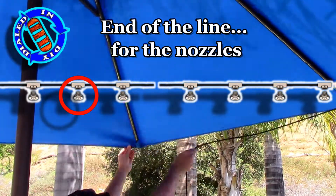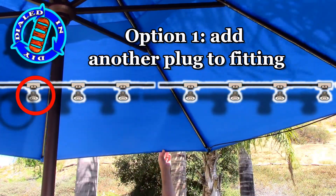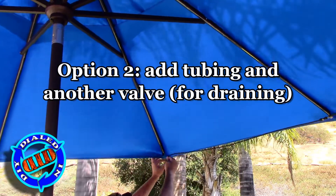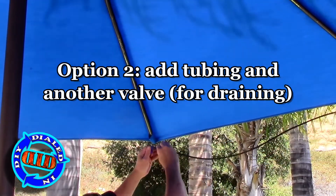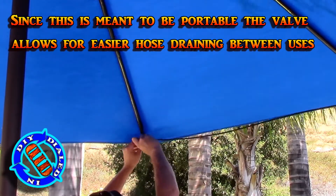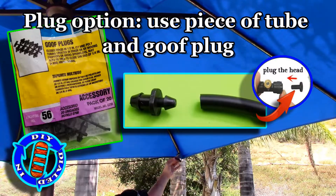As I'm coming to the end of the line on the other side, I'm going to end up with another open end of the tube. I can either add another regular plug to this, or what I'm really going to do is put another valve on there. This gives me the opportunity to actually drain the whole system when I want to take it down. If you don't want to use a valve but need to plug the end of the line, another inexpensive option is to get some goof plugs and just stick them on the other end of the tube.